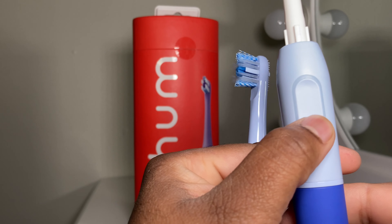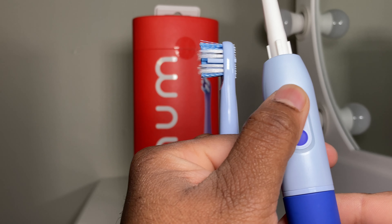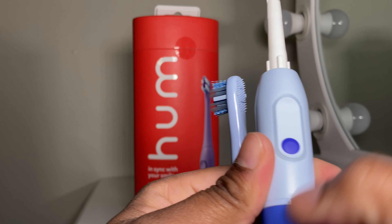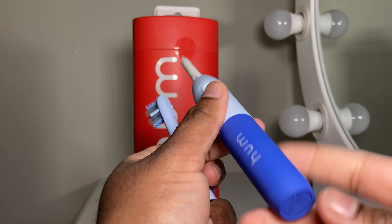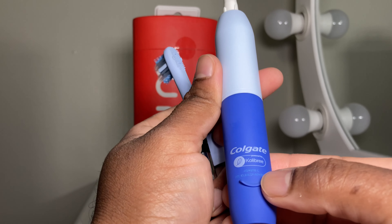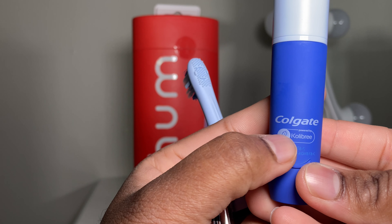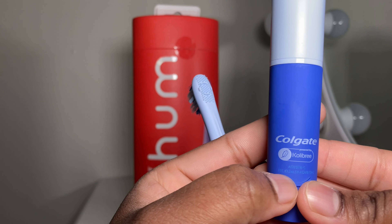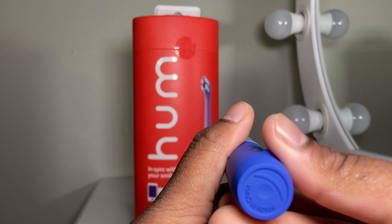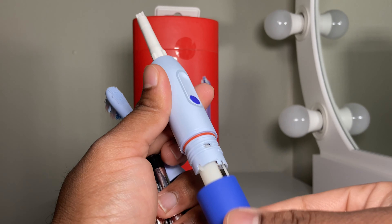Looking around, it feels really comfortable. This is the on/off option, and to increase or decrease the intensity. It looks like there's LED lighting around the start button here. On the bottom it doesn't say anything — made in China. Over here we have Colgate Hum, and then there's an FCC or serial number on the toothbrush, which is very interesting.